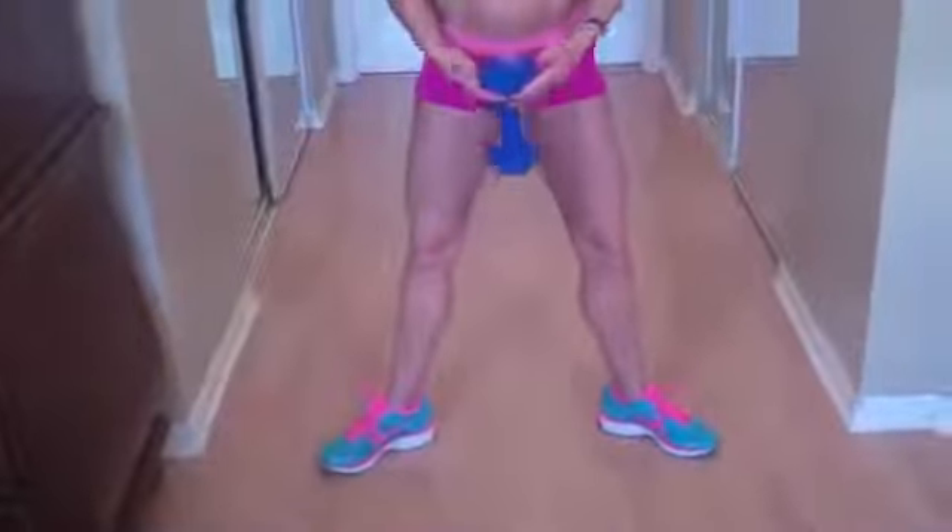We're going to point the toes outward. We're going to hold the dumbbell — see how I hold it in between my fingers? And we are squatting down.